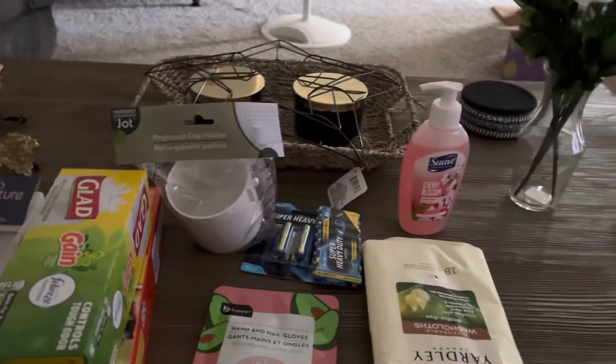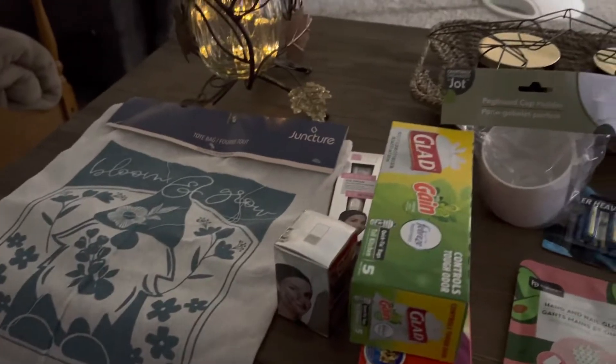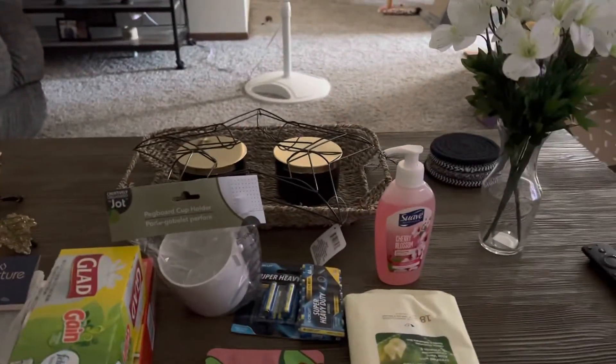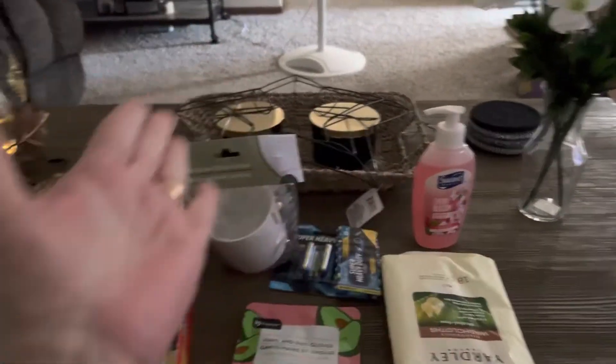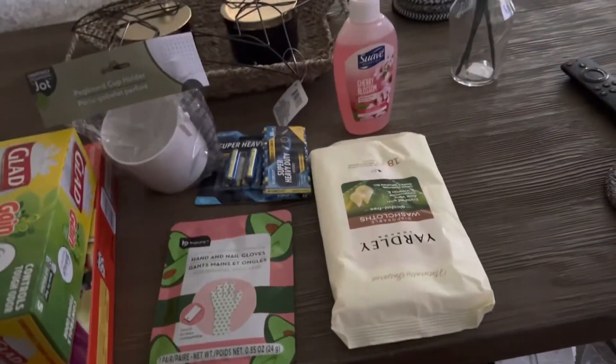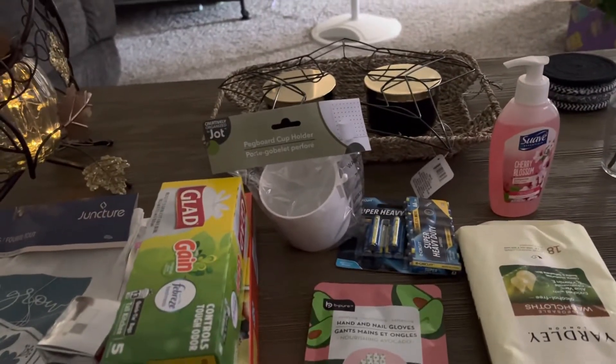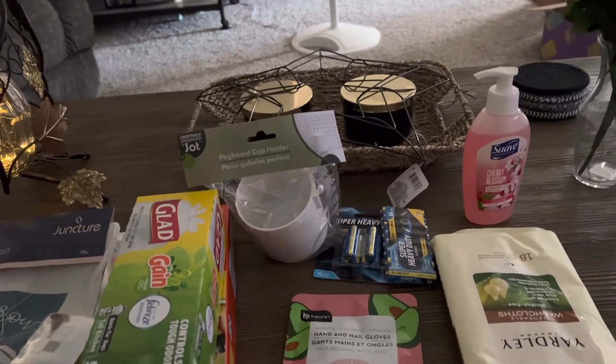Hello everybody, I'm back. I wanted to show you my Dollar Tree haul and I thought it would be so much easier just to do it here on this huge coffee table and lay everything out. I got it out of the sack, but I've actually got pieces missing because my husband took them.